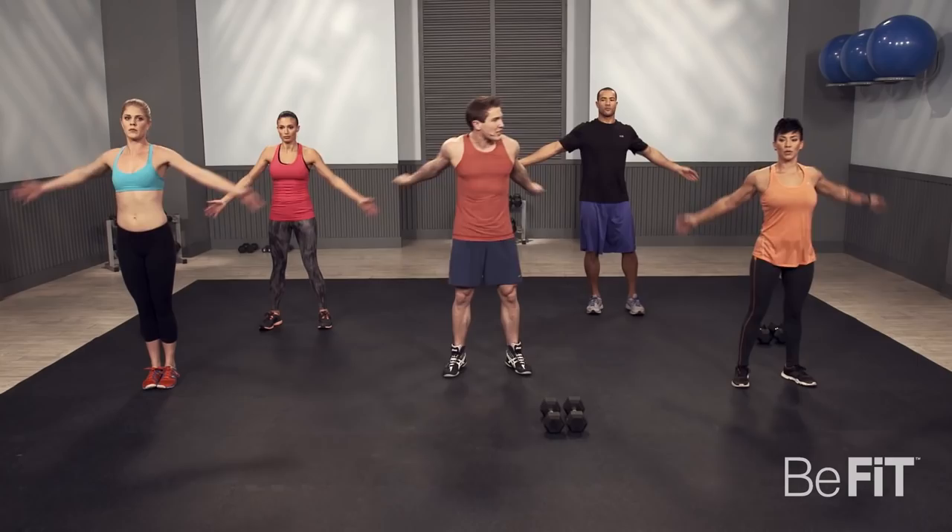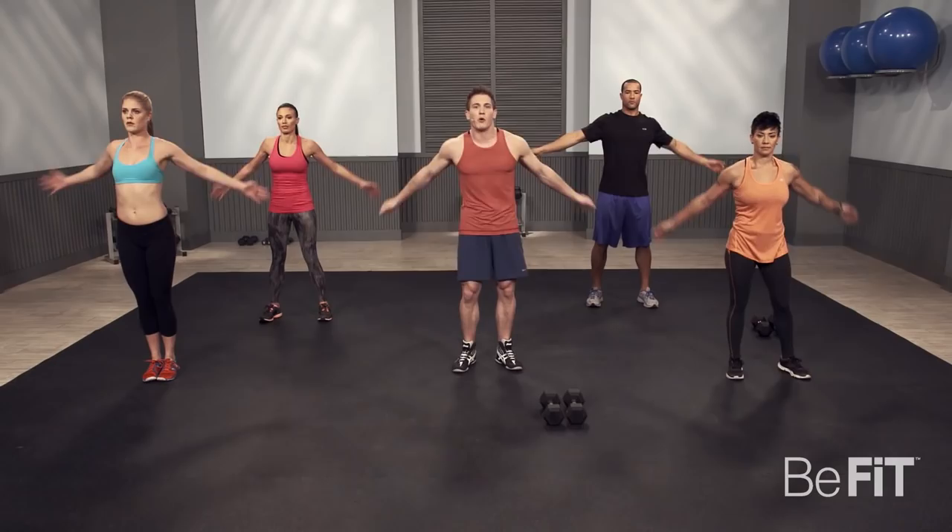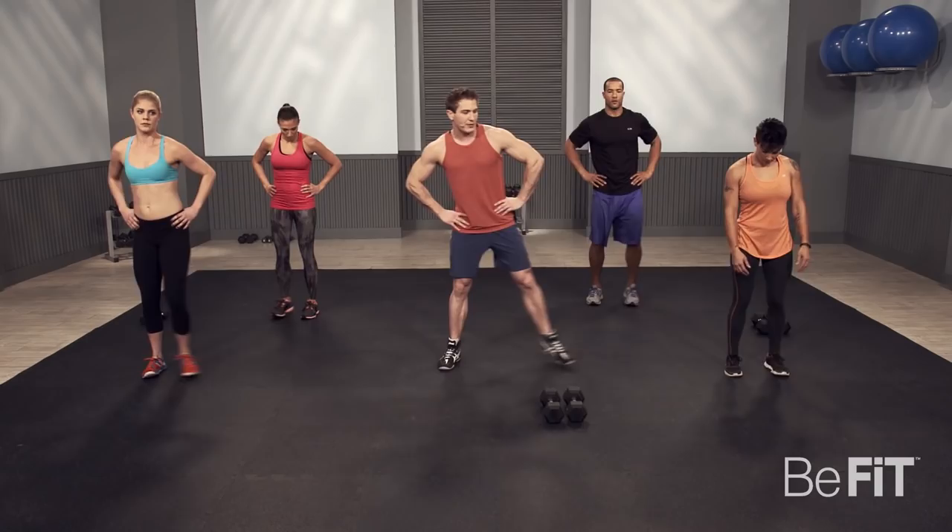Let's finish up this warm-up. Shoulder slaps are really great for getting the shoulders nice and warm. Now I'm going to go into some side steps — loosen up your legs, open up your hips.